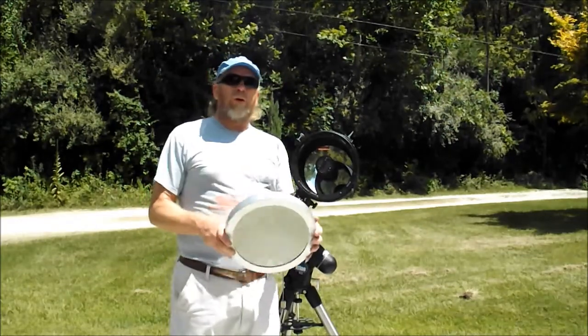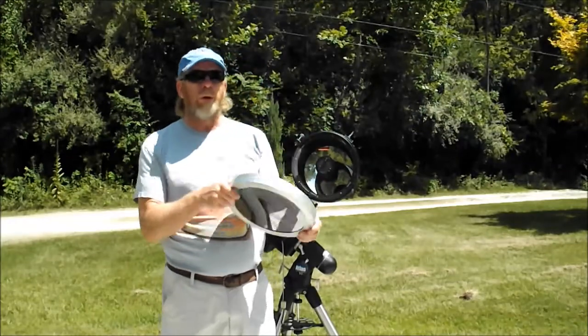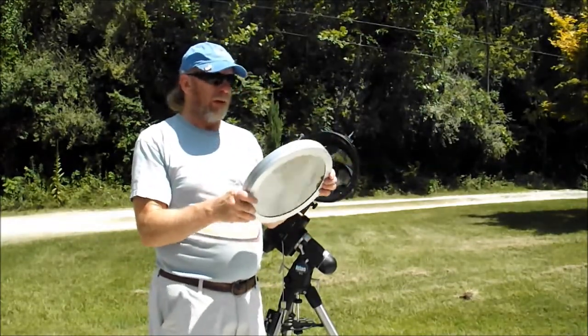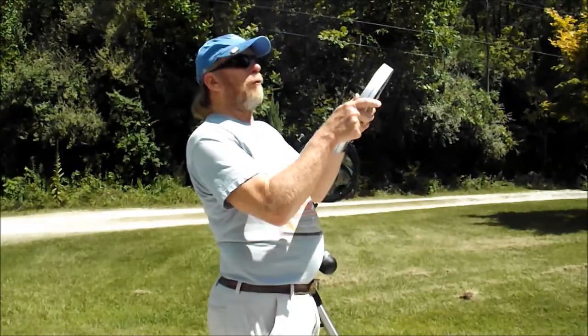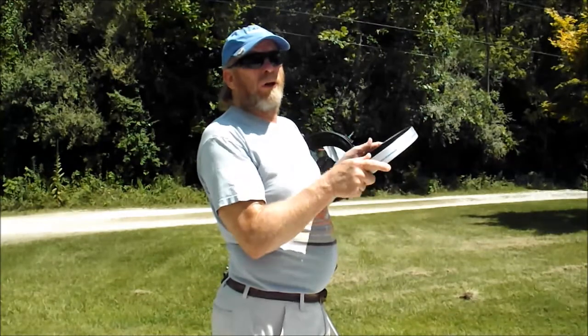The most important thing, if you're going to look at the sun, you've got to have a solar filter. You need a good one. This is glass. You can see it looks like a mirror. And I can actually hold this in front of my face and look right up at the sun, and it doesn't hurt at all.